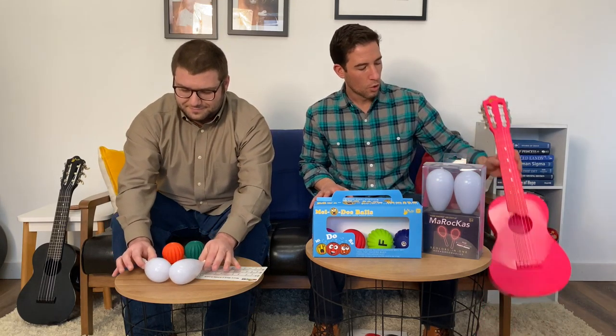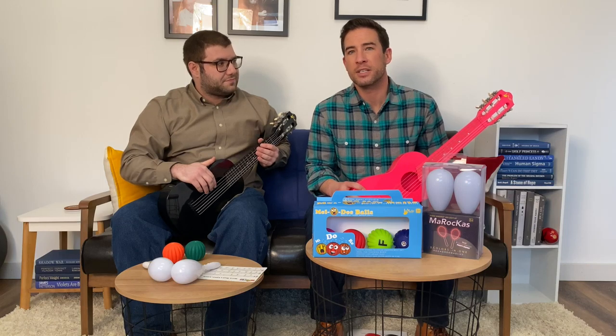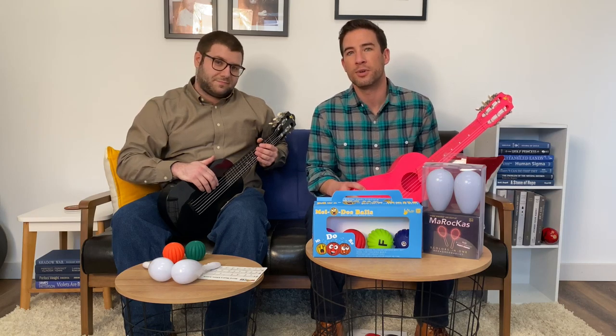Next up, we have our First Note mini plastic guitars. Made of high-quality ABS plastic, these guitars are perfect for children and adults alike, but are ideal for the beginner. And as Evan will now demonstrate, they sound great.